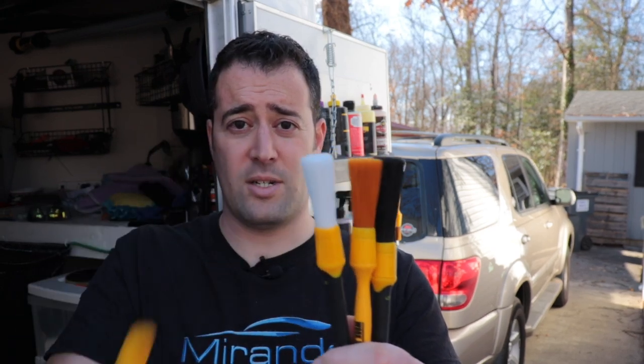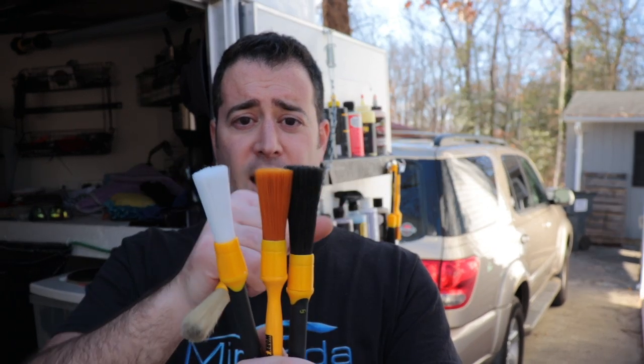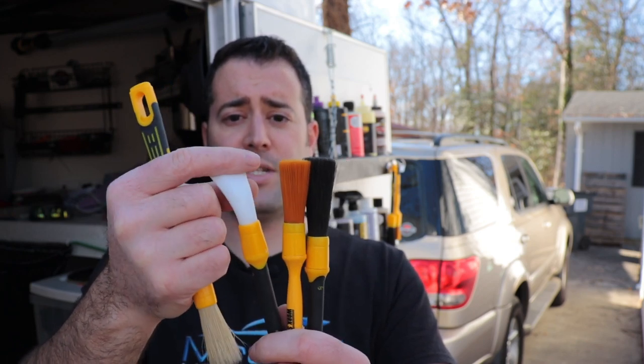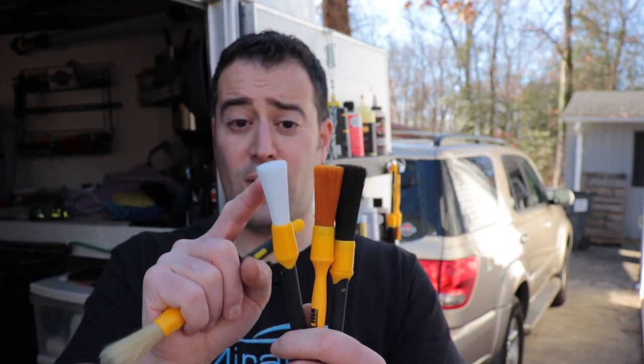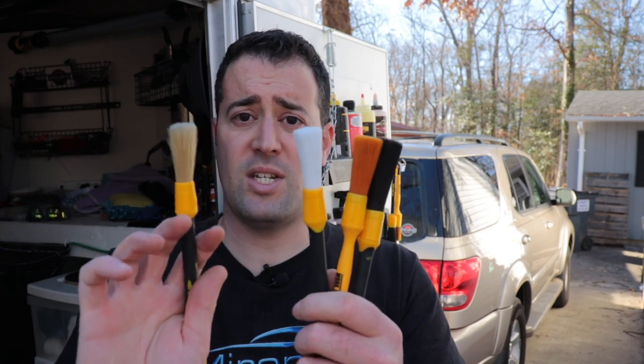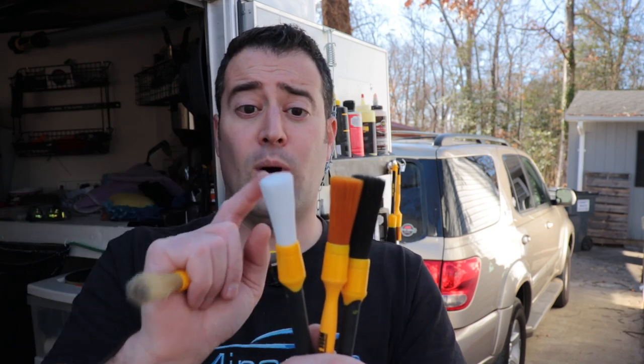Now these are the synthetic bristles — this is Natural Boar Hair, this is synthetic. You have a couple of different grades here. The white one is super fine; they call this the albino. Very soft, great for delicate interiors as well as exteriors. Again, you can use all these brushes inside and out, wet or dry. That doesn't really matter. What does matter is what you want to use them for.